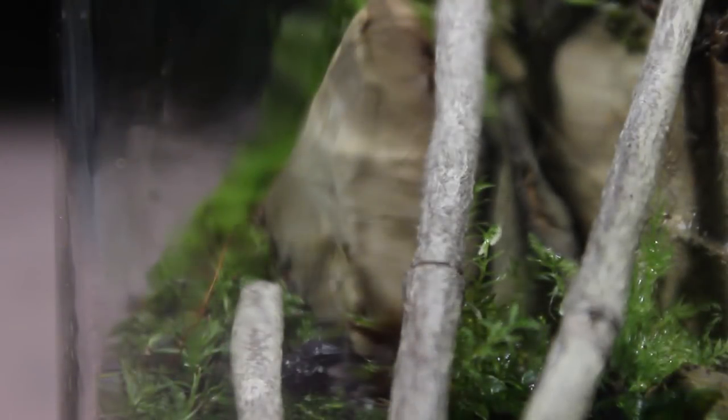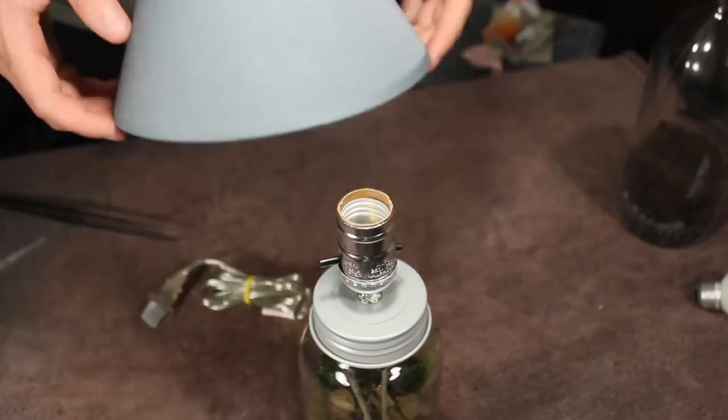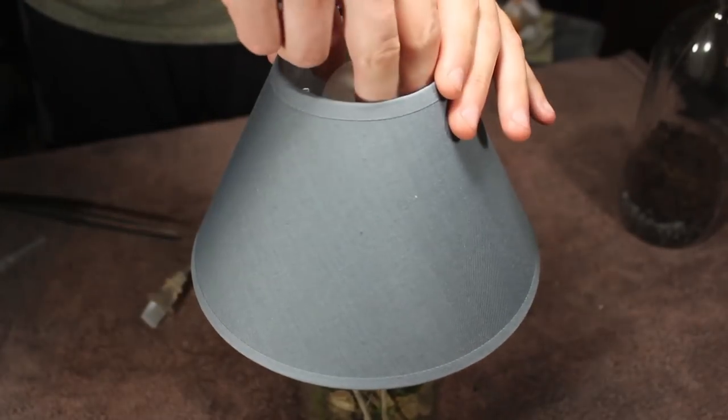Next I added some springtails from one of my master cultures. These little arthropods will help eliminate any potential mold outbreaks and help keep the terrarium nice and healthy. If you want to learn more about these, check out the link in the video description. To complete this terrarium I attached the lid, got a lampshade, and screwed in the lightbulb.